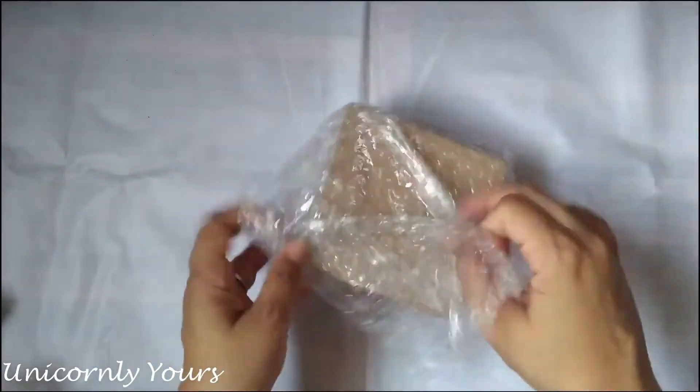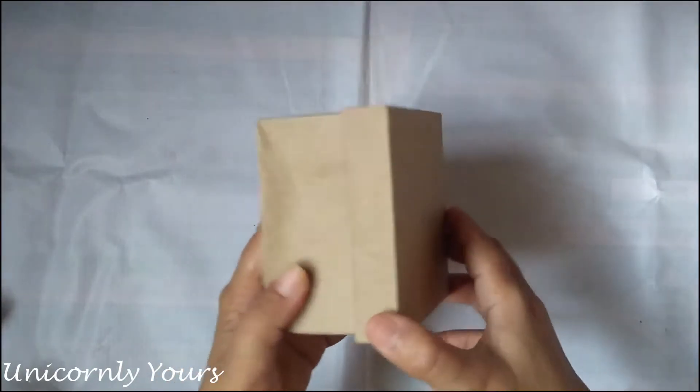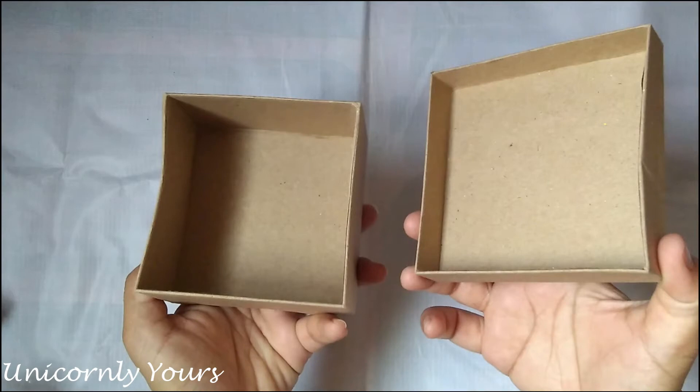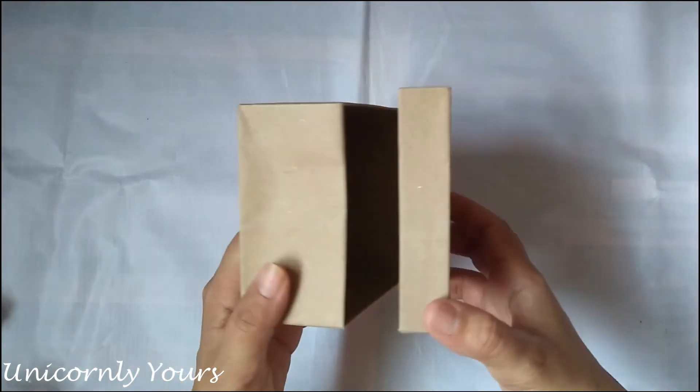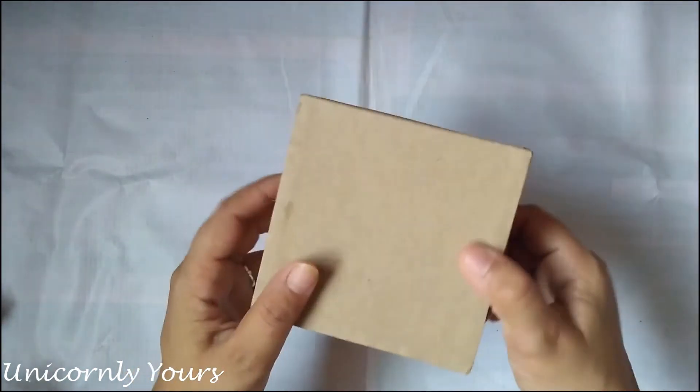The very first product is this paper mesh box. I'm highly disappointed because for this price, this cardboard box of such a small size is not at all worthy — you can see how small it is. It's 76 rupees, but you can use it for DIY craft, mixed media, decoupage, decorate it with paints or glitters. It's really great as a gift box or jewelry box.